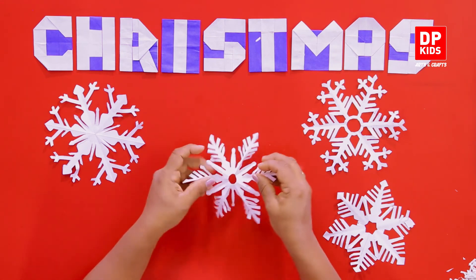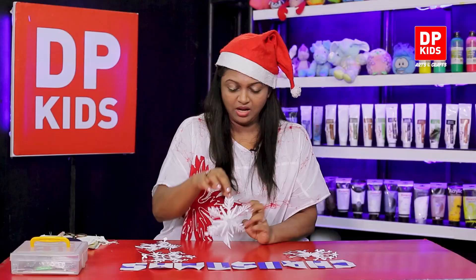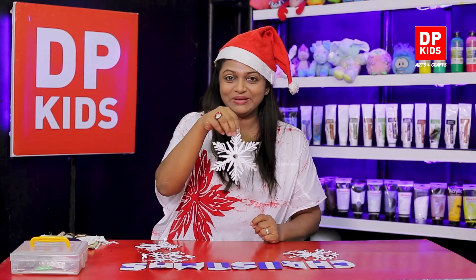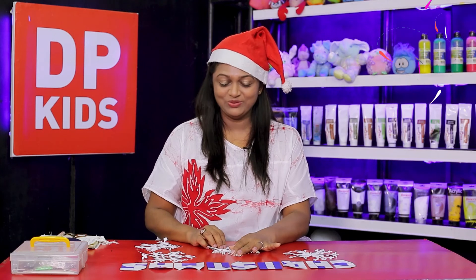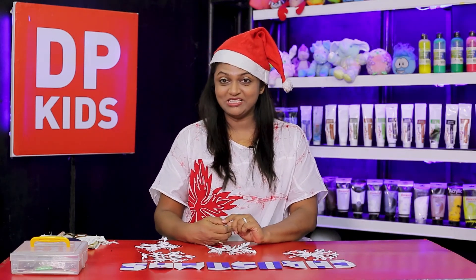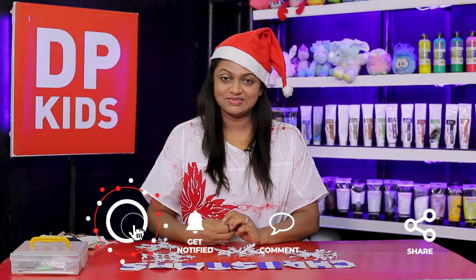If you use a thicker piece of paper it'll look nicer, although it's difficult to cut. If you use a thicker piece of paper you can hang this up somewhere — it'll look like real snow falling. If my little children try this with your parents, you have to be careful of course with the scissors. So using origami and kirigami, make these snowflakes at home.